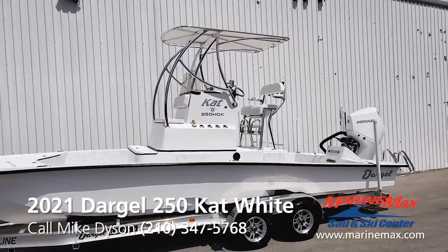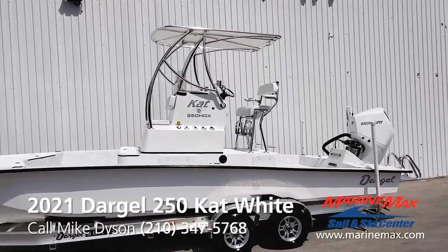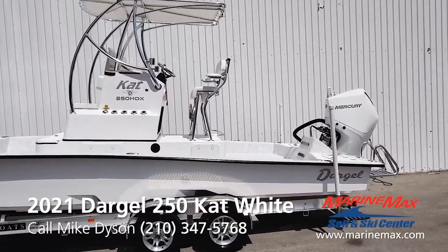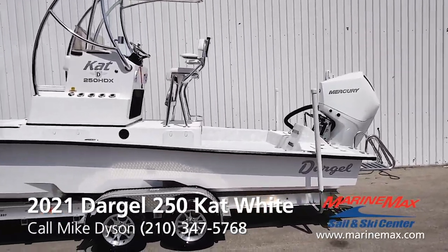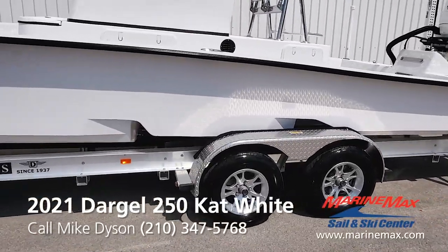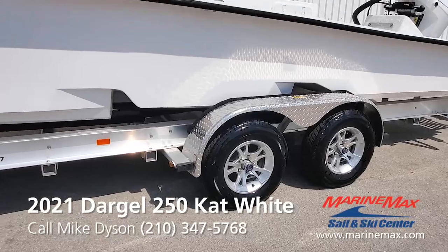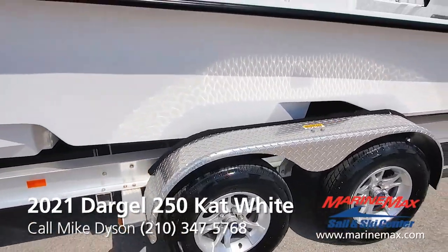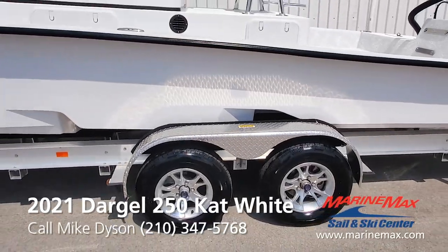Custom 5x7 T-top with rolled legs done right there at Dargo at the factory. Custom leaning posts with split footrests and armrests. Twin step hull design adds fuel efficiency, performance — makes everything about the boat better.